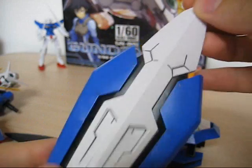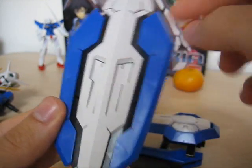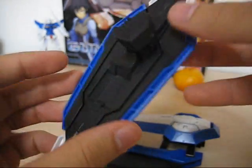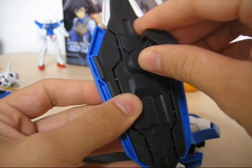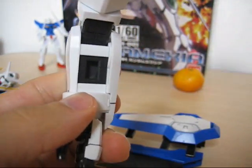The shield could not be any simpler — just a black base, some blue parts on the side, a white part in the middle, all lined with no stickers. On the back, there's a very simple mount mechanism that pivots and locks into the forearm.